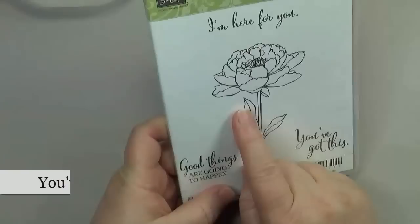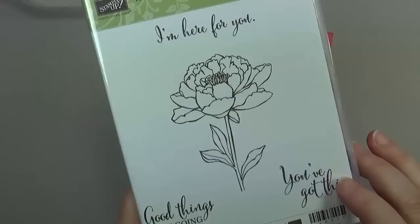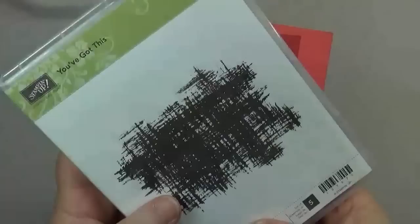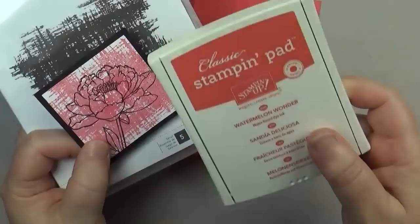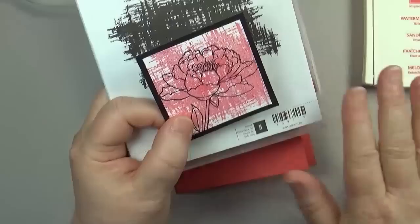Now let's do a little stamping. I've used a stamp set called 'You've Got This' — it's brand new and coming out June 2nd, 2015. It has a great floral image and three really nice greetings. It comes in a set of two, and I like to keep them together in one place. This one has a background stamp — it's a scratchy sort of background — and I've stamped it with Watermelon Wonder, which is one of five new ink colors also coming out June 2nd.